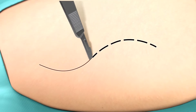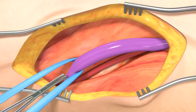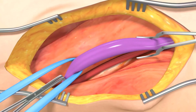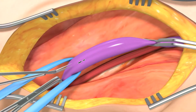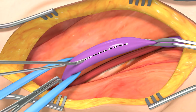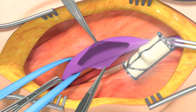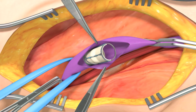The VenoValve procedure begins with a 6–8 inch incision being made in the upper thigh to access the femoral vein. Clamps are used to restrict the flow of blood through the vein. The surgeon then makes a 2–3 cm lengthwise incision, called a venotomy, along that portion of the vein. The VenoValve is then inserted into the vein through the incision.